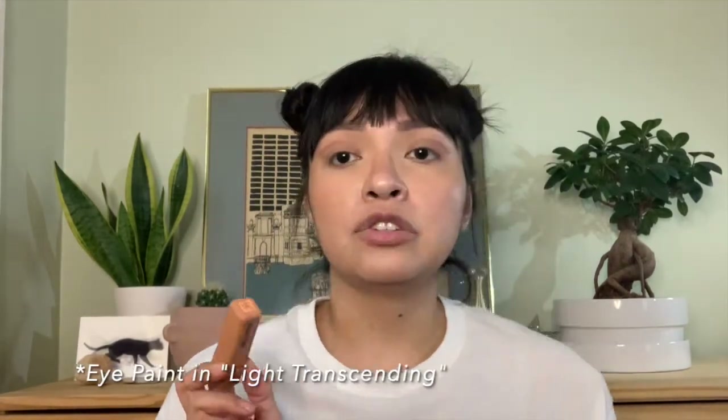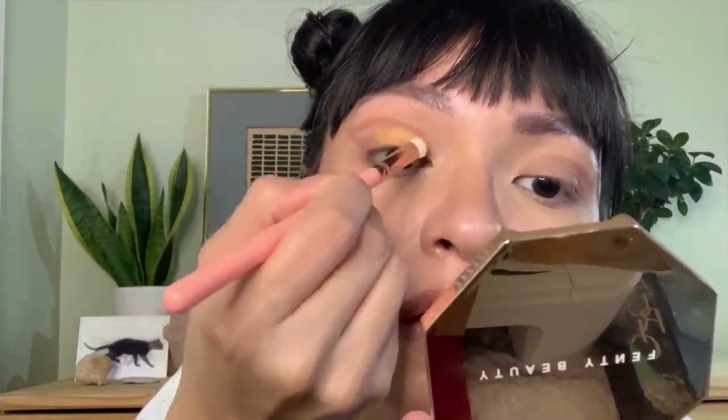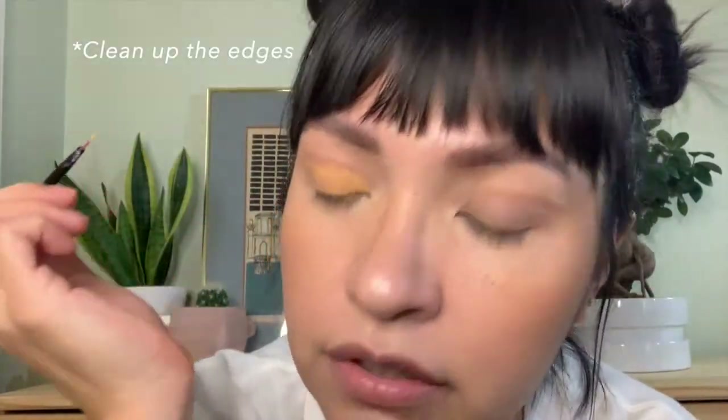So now I'm going to grab a little bit of the light transcending and put some on the back of my hand, because this is going to serve as the color that will be in place of that negative space. I'm going to use this flatter brush and start applying that. Then with another pointy brush — or the same one, just clean it off — I'm going to put in the details a little bit.